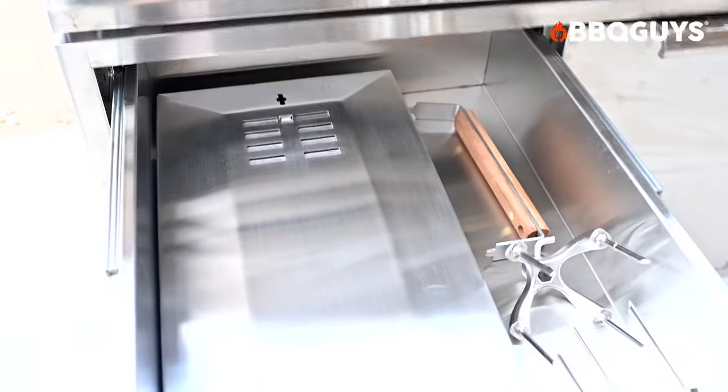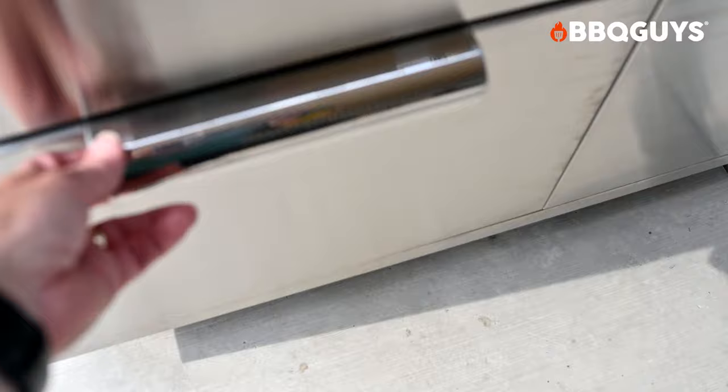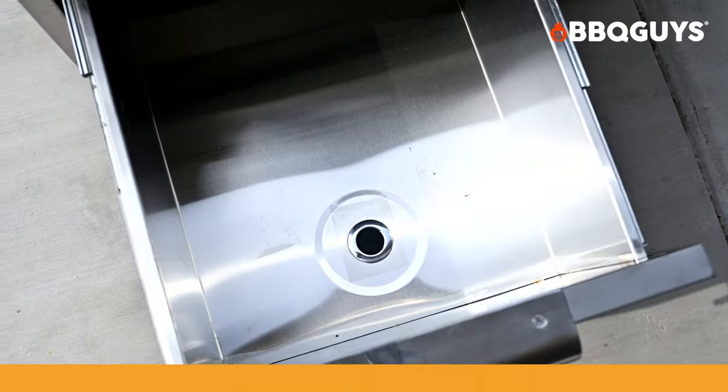Accessories can be stored in the top left cart drawer, and the rotisserie rod fits securely under the grease tray. The bottom left drawer has a drain plug and can be used as a cooler for your beverages.